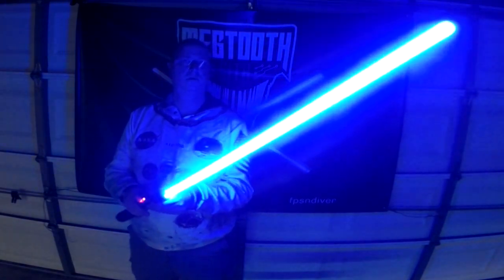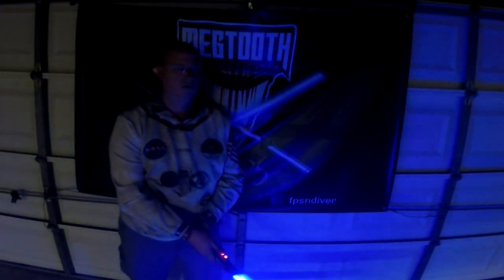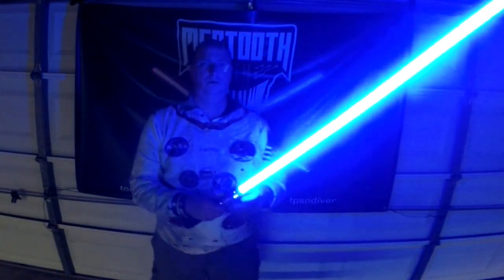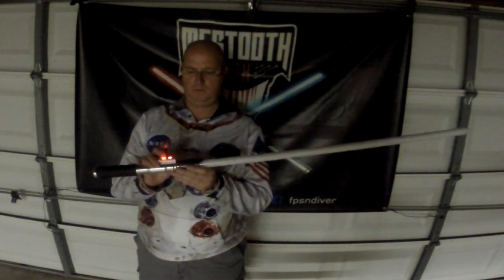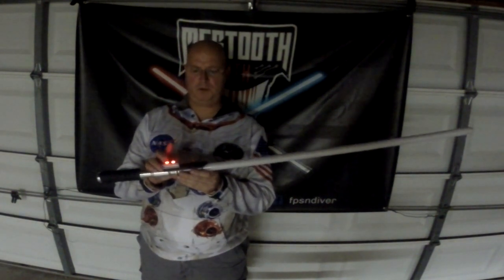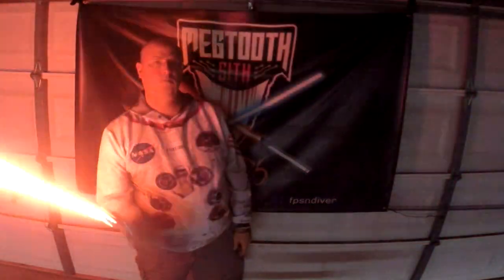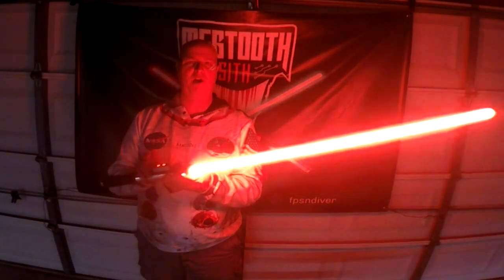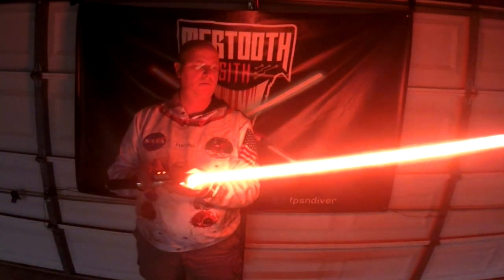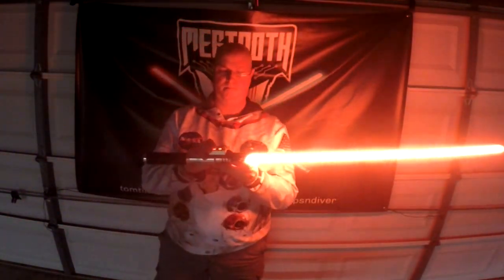Blast on clash to the start. Retracting. Sound track selection. Old Republic Crucible. Ignite. This is another standard swinging font. Lock up. Blaster blocks. And it's got force sounds.